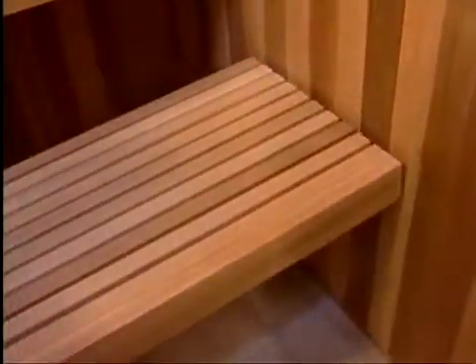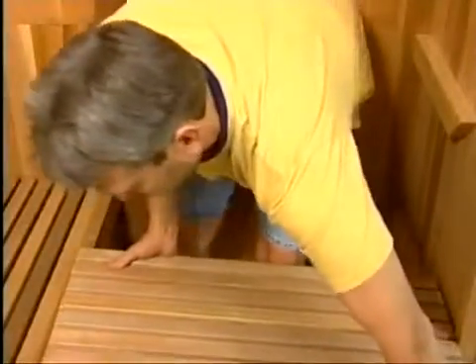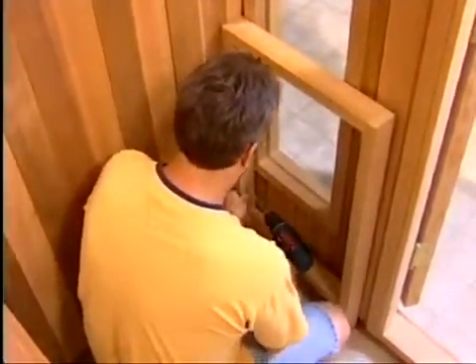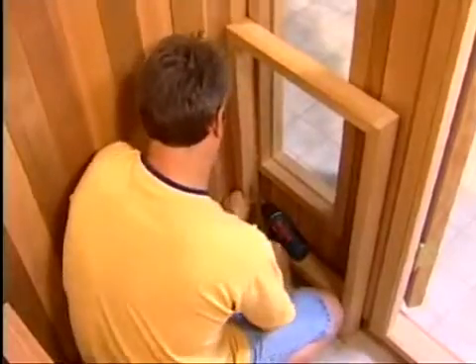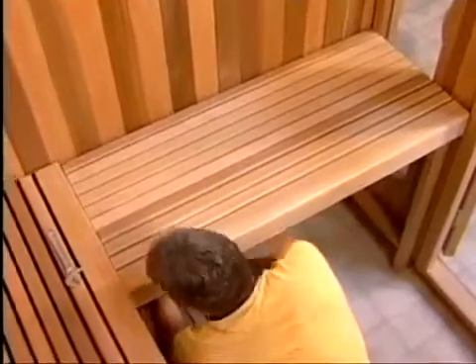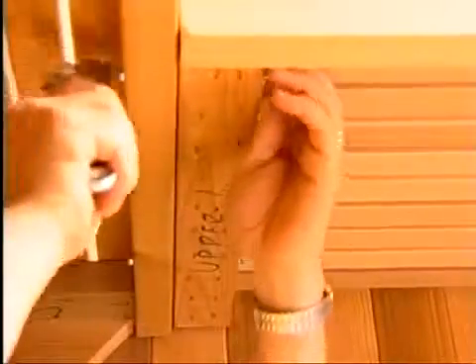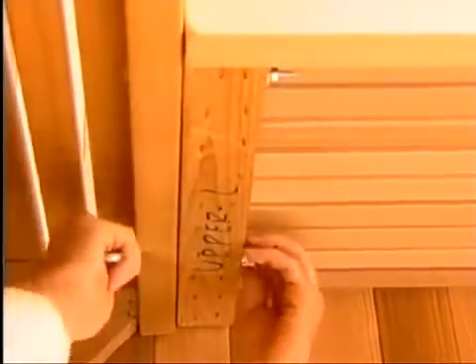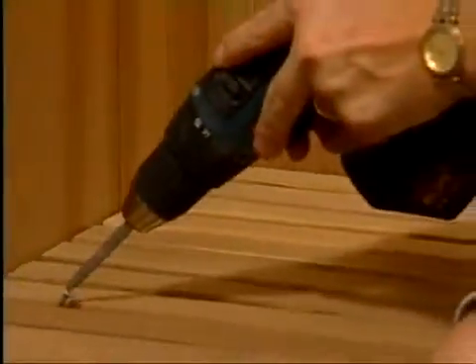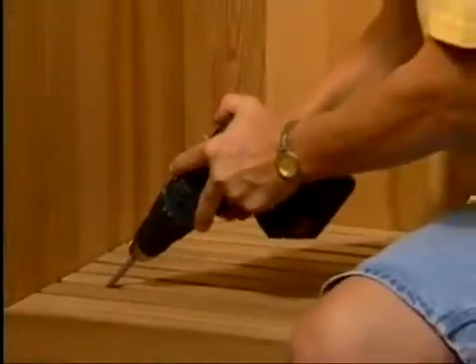Once the ledgers are attached, set the benches in place. For L-shaped benches, additional ledgers are provided except for models with a window. In those cases, the side bench ledger is replaced with a box leg, which is attached to the side wall with the screws provided. Attach the box leg and set the benches in place. Then bolt the benches together with the bolts provided. Where each bench end meets a wall, secure it with two screws set at an angle into each bench ledger.